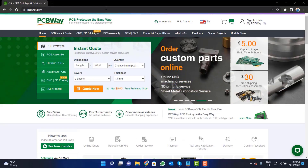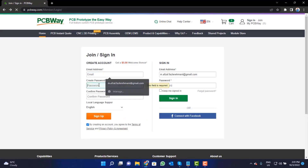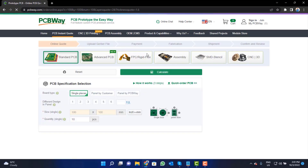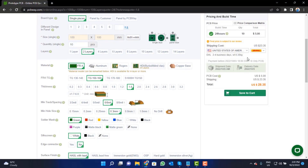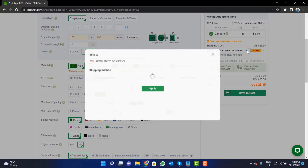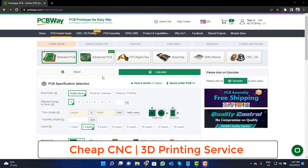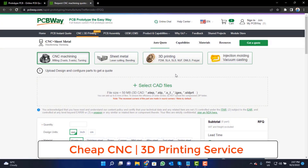Visit the website and click on the sign-in button, create your account, and then click on the five dollar for 10 PCB button. Fill in the specifications like number of layers, dimension, color, and quantity. Select your country and also a shipping method. PCBWay is also providing CNC and 3D printing services, so click on that button, upload your CAD file, and place your order now.